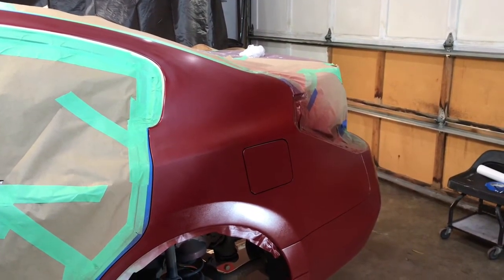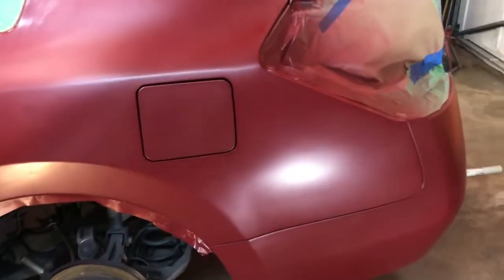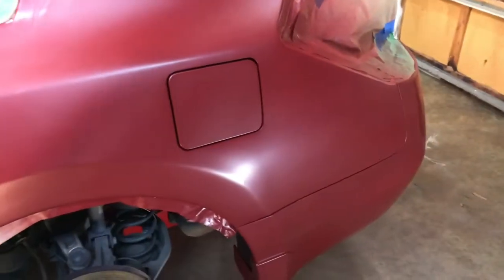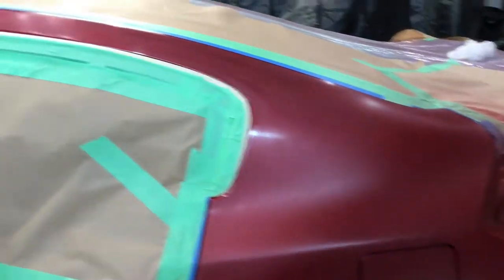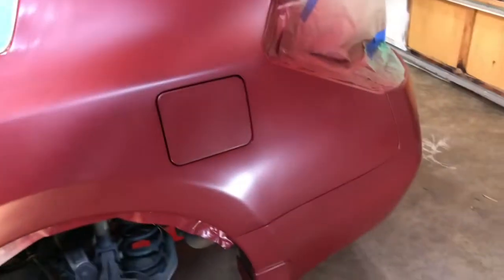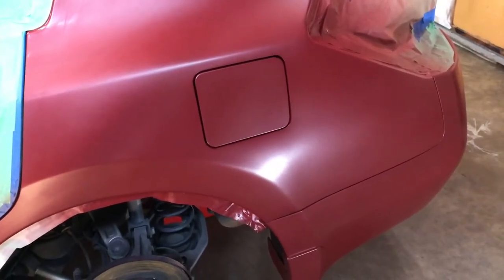That's it for the base coat. We'll be waiting about 15 to 20 minutes and then we'll be putting on our clear coat. It's been about 20 minutes now — the base coat has had plenty of time to cure up a little bit. We should be able to take a tack rag, re-tack everything, then go mix up some clear and get this job done.